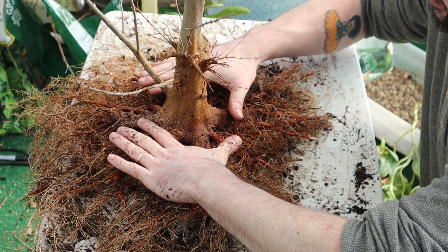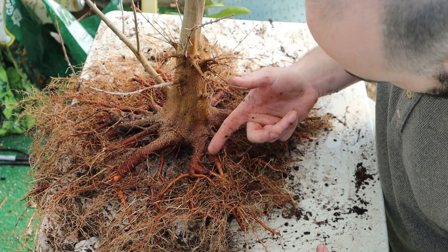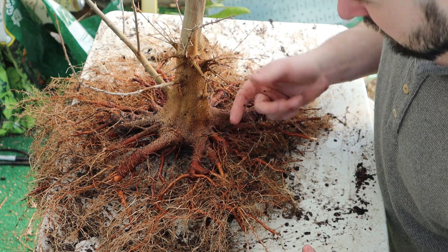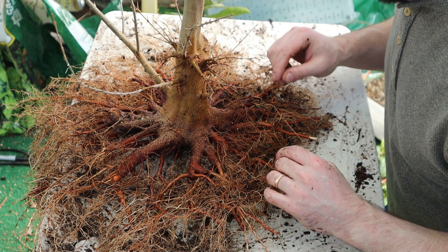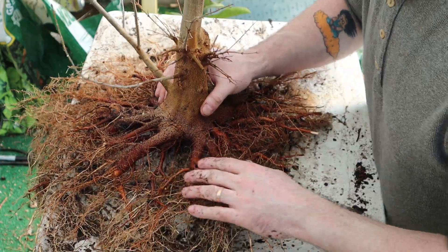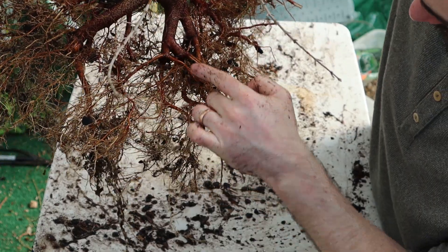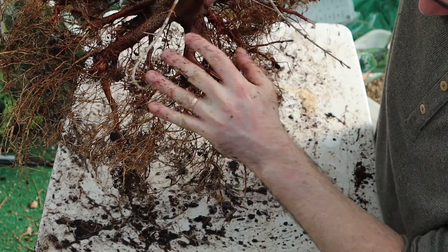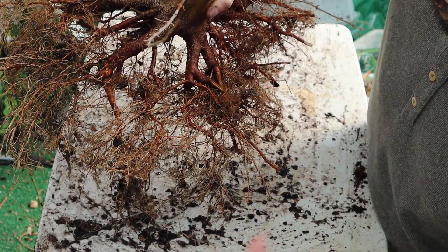I want the base to be even all the way out, so if there are some roots close to the trunk that are possibly crossing, I may leave them for a year or two and hope that they thicken and fuse into the adjacent root to get the same effect. That's why I'm leaving some — like this area right here, which is a mess, but I believe it will look good in a couple of years.